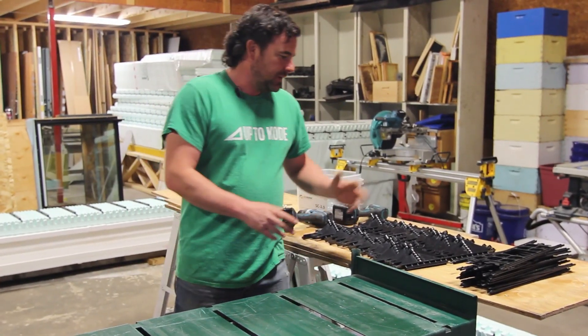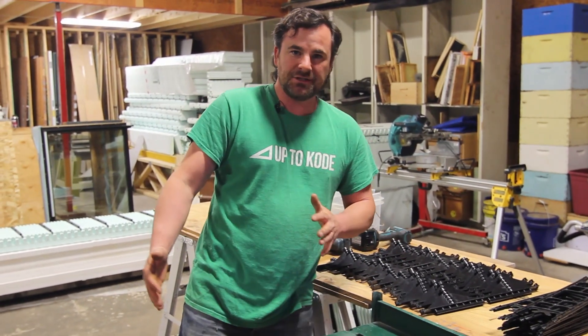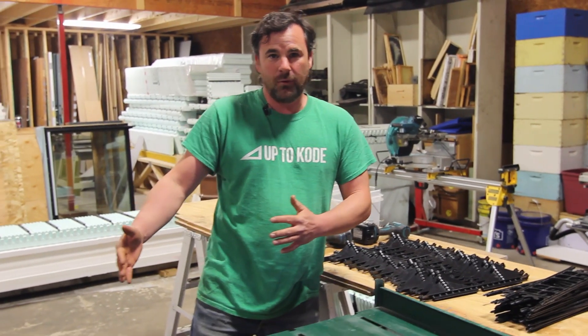First thing you want to do is get your jig ready and get the multi-link ties attached to your plywood form. You need 12 multi-link ties for every form.